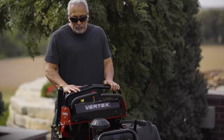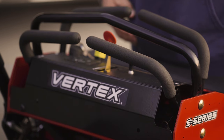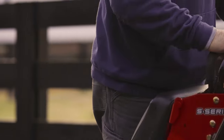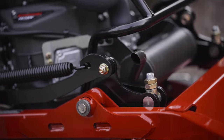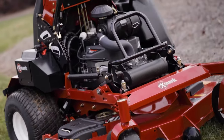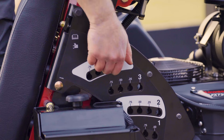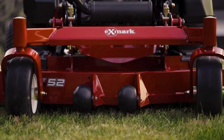Operating an Exmark Vertex mower is easy, starting with a user-friendly, ergonomically designed control panel. Key, choke, throttle — they're all right there. Hop on and you're ready to go. Smart design features are everywhere. Note how the exhaust exits on the discharge side, reducing heat on landscaping features. Want to change the height of cut? Easy. Do it quickly and accurately simply by raising and lowering the deck.